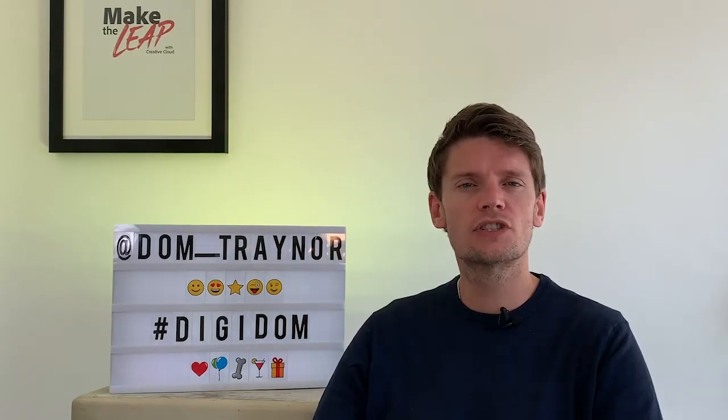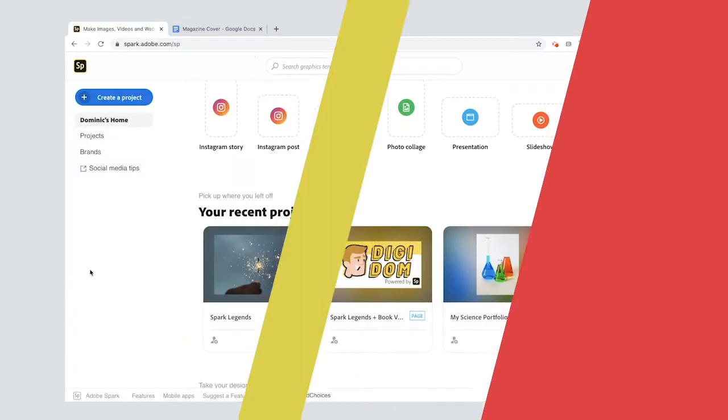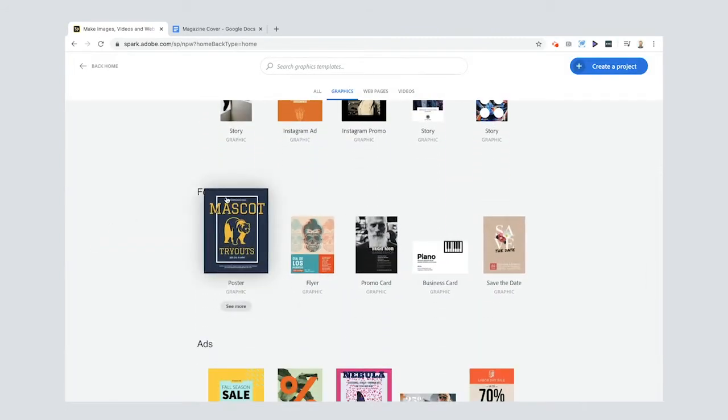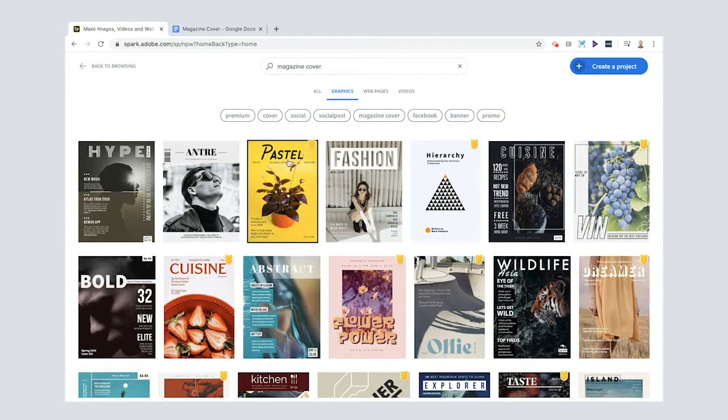Let's go over to the tutorial where I teach you how to make a magazine cover using Adobe Spark Post. To create your magazine, press the plus button and go to View All. For print, you've got Poster, for example, which might be a good size for the front of a magazine. Or you can search 'magazine cover' directly.